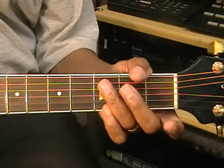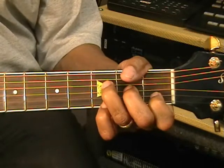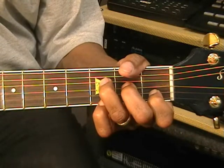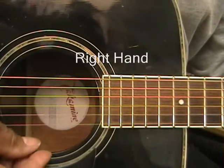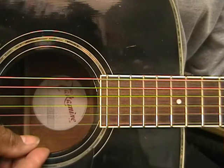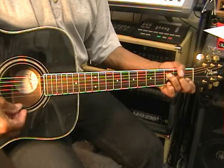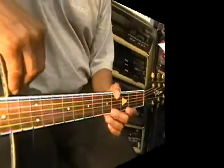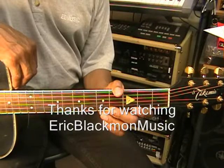So the whole thing goes like this. Strum it straight down. And that's how we'll be playing our transition. Thanks for stopping by, and have a great day.